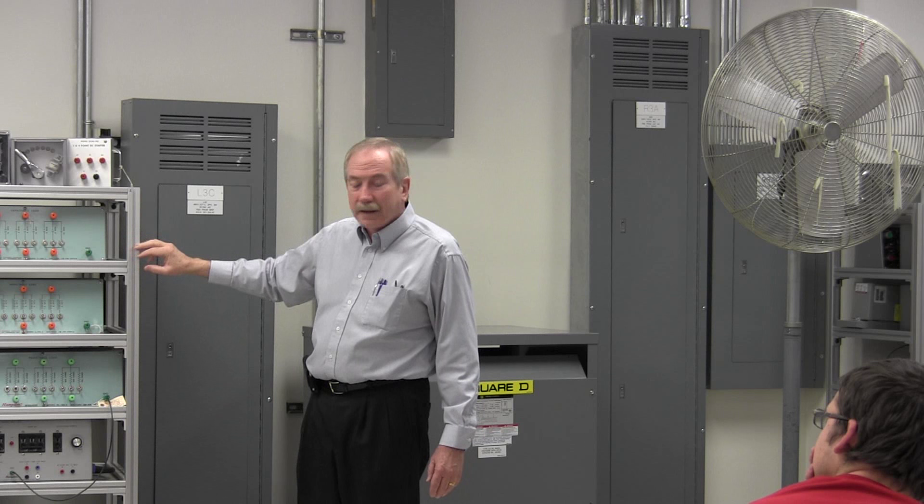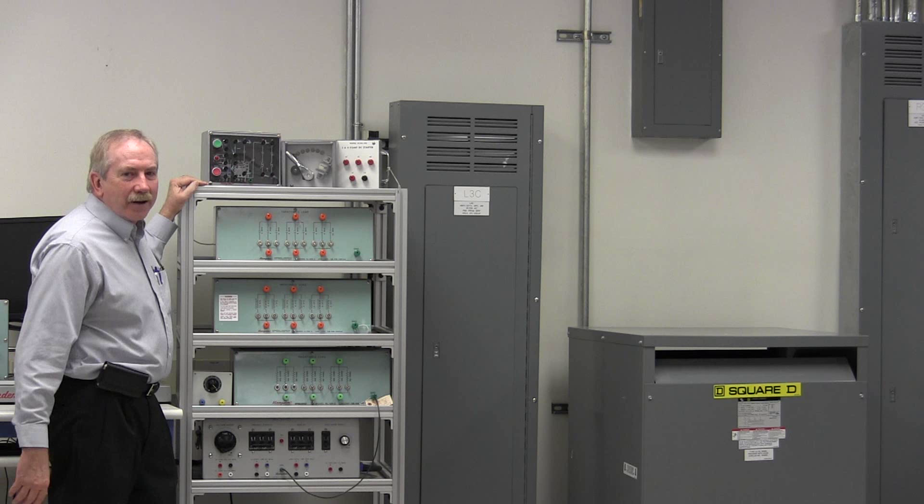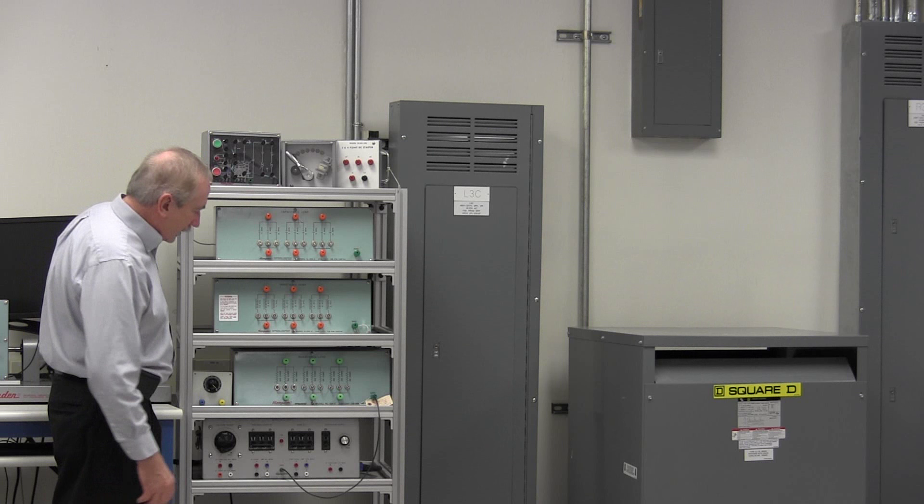I had some students who would work the breaker and put one hand up here, lean over, and grab the breaker with the other hand to trip it on. And I'd tell them, look at what you're doing — you're putting both hands against a bonded system. It's electrified — it'll carry current and your power supplies.